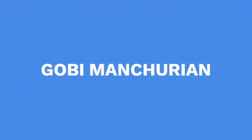Hello everyone, welcome back to my show. Today we are making Cauliflower Manchurian, or Gobi Manchurian. So let's begin.